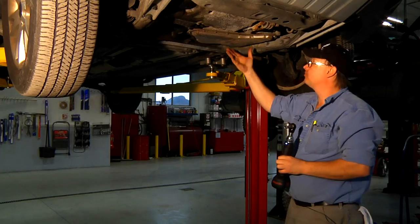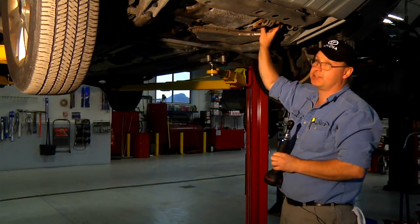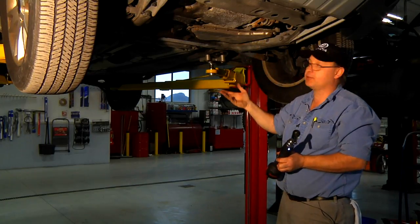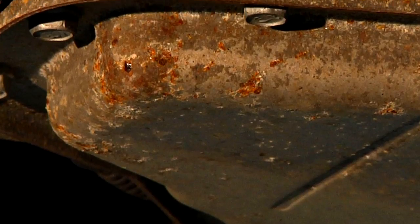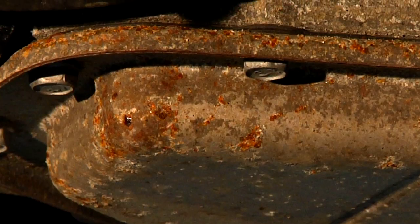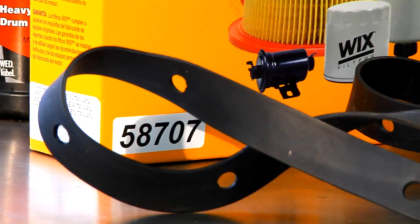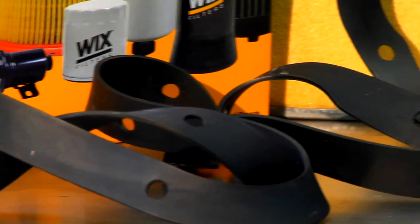After the pan is removed, there's still many quarts of fluid inside the transmission, and the fluid that's in the torque converter will want to seep out as we're doing our procedure. So it's a good idea to have a drain bucket under the transmission while the pan is removed. Once we have the pan off, it would be a good idea to install a new filter. It's also a good idea to install a new gasket.